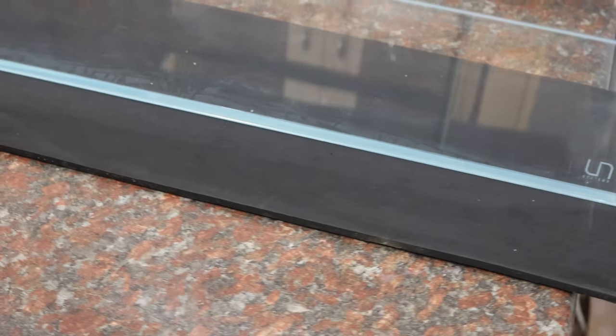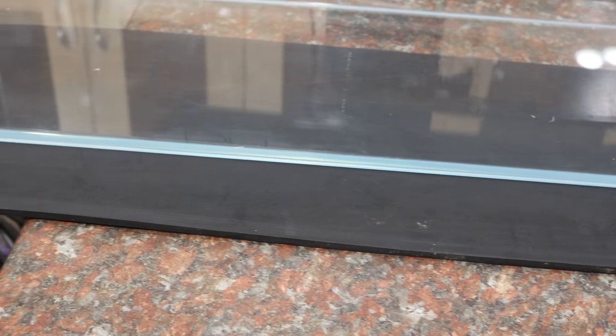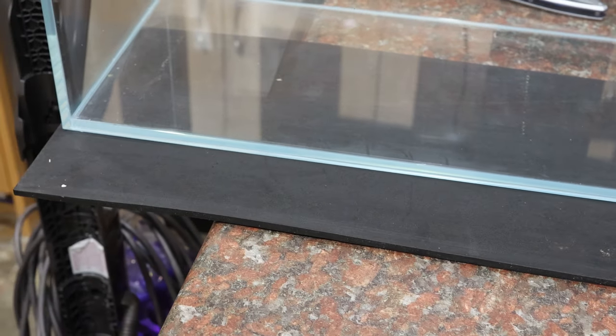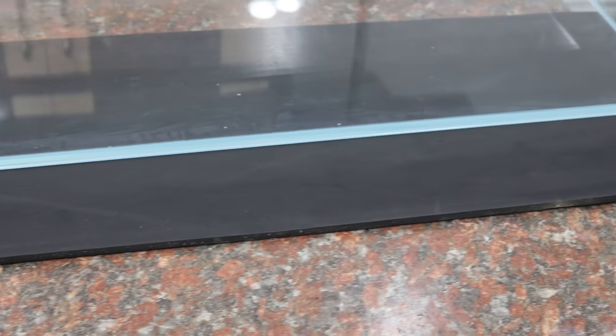It comes with a black leveling mat, which is very important for rimless tanks. The surface you're putting a tank on might have some imperfections, so the mat absorbs those imperfections so there are no pressure points causing stress — and stress on the bottom pane can crack the bottom of the tank.